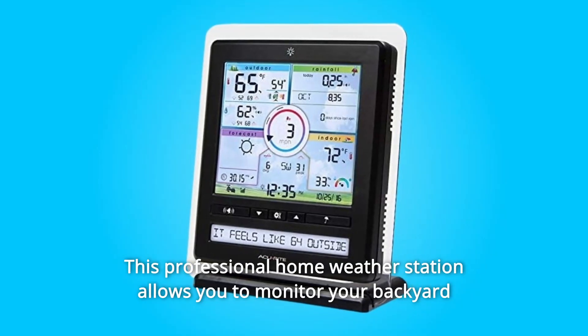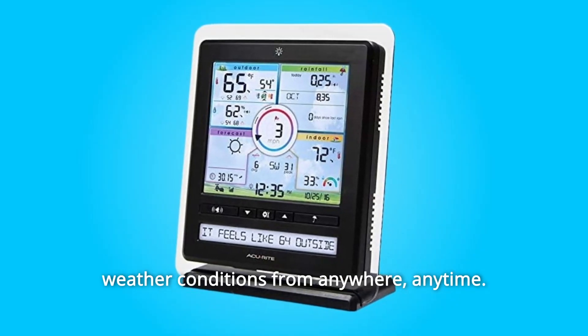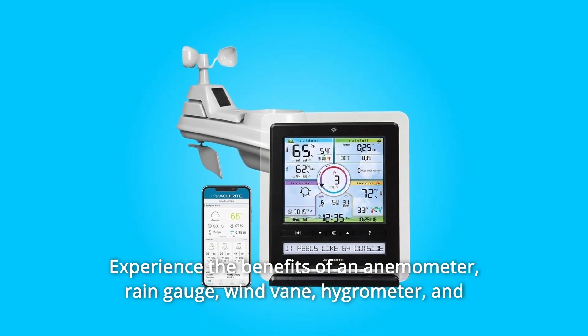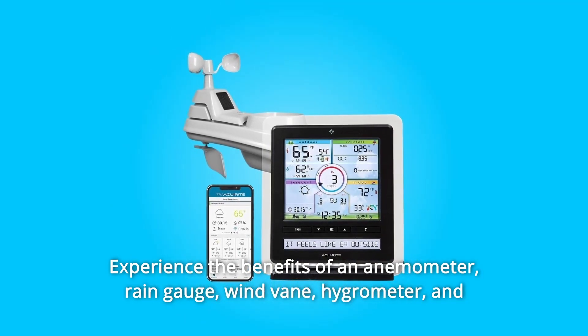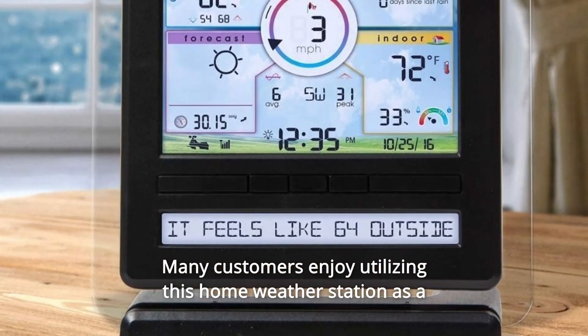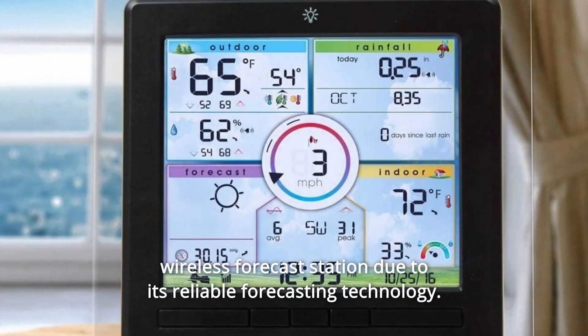This professional home weather station allows you to monitor your backyard weather conditions from anywhere, anytime. Experience the benefits of an anemometer, rain gauge, wind vane, hygrometer, and thermometer all in one wireless device. Many customers enjoy utilizing this home weather station as a wireless forecast station due to its reliable forecasting technology.